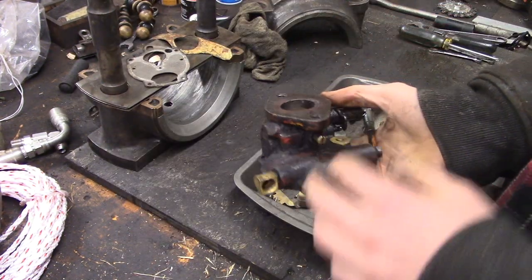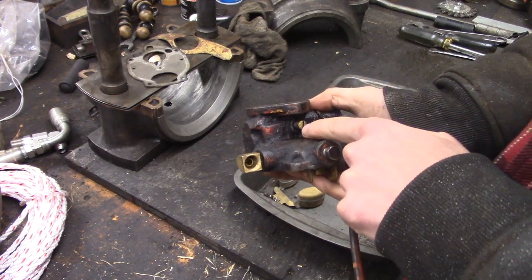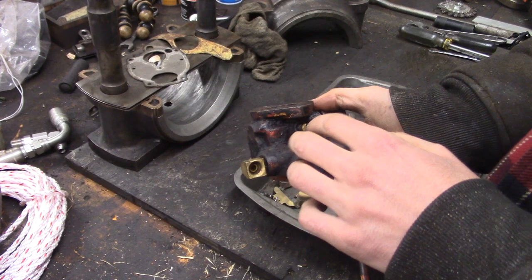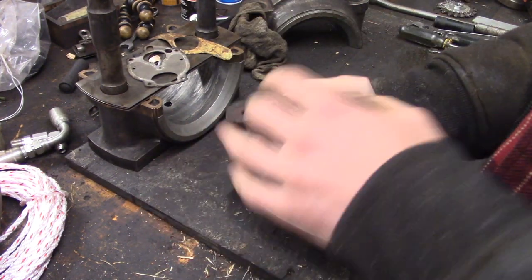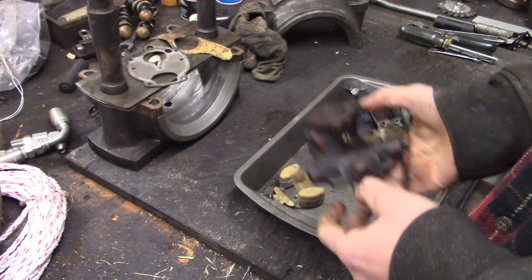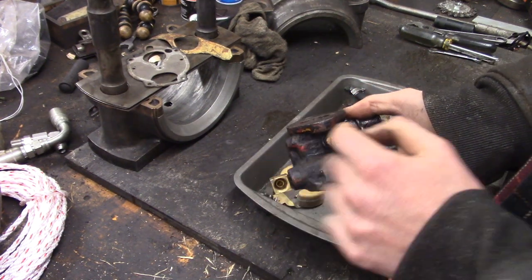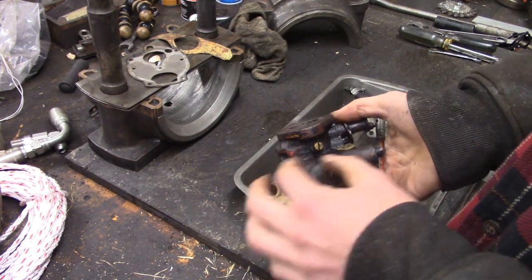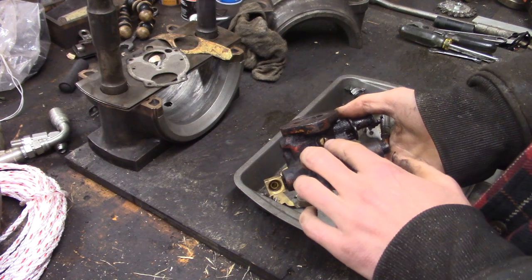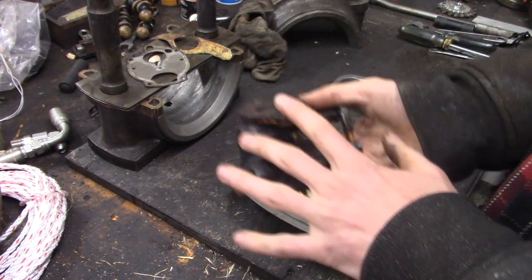Let's start taking this apart. When you take these fuel screws out, turn them in first until they stop and count how many turns, because if you have something that's already running, you know the settings are more or less correct. So if you turn it in one full turn before it stops, make sure to reinstall it at the same location. You can dial it in later, but at least it was running.